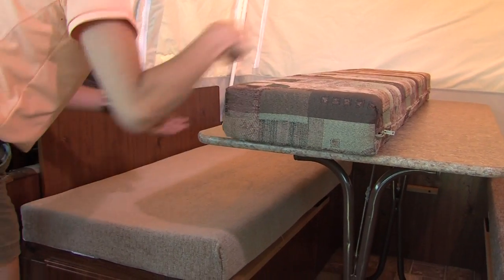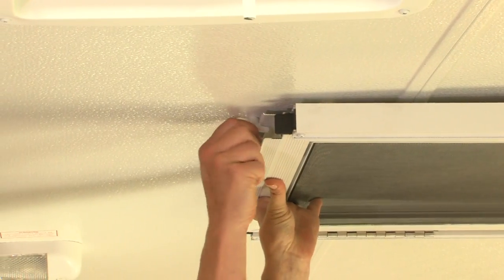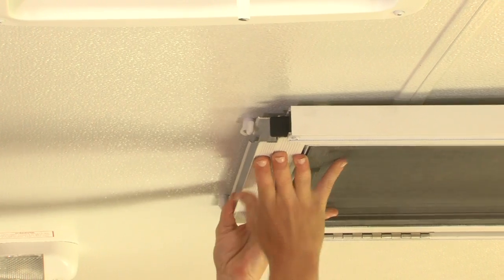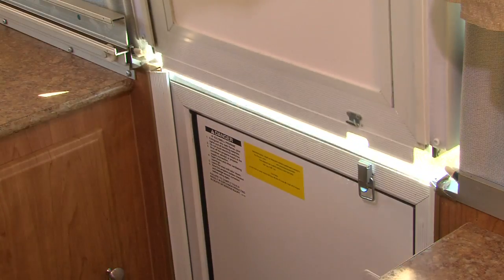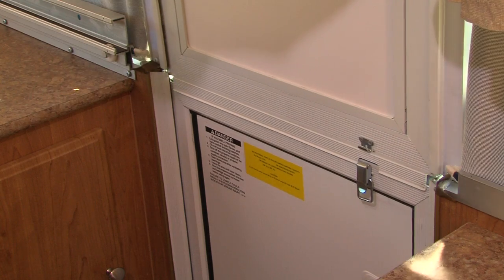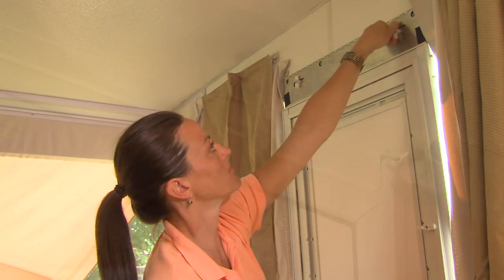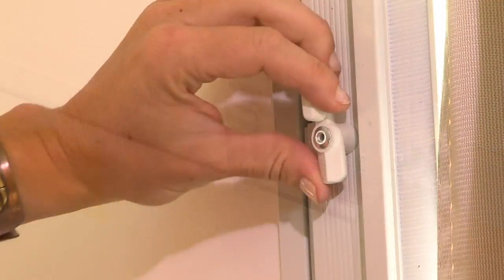Now, position the seat cushions and supported back cushions on the bases. Setting the screen door on the Flagstaff is a snap. Release the door by turning the two twist locks. As the door swings down, lift it up and align the tabs into the slots on top of the sidewall. Twist the retainers to secure the top of the door. Attach the two door sections together and release the retainer clip on the side of the door.